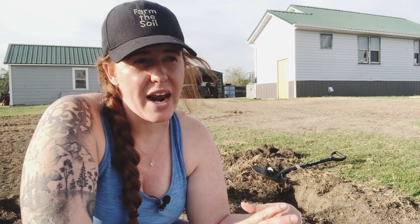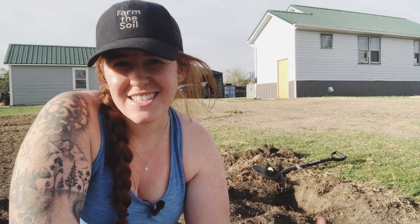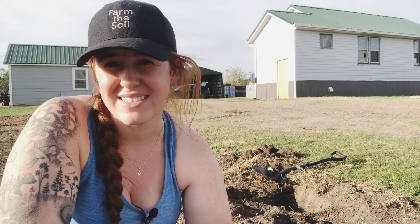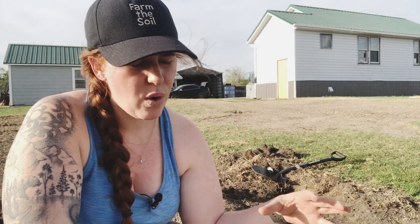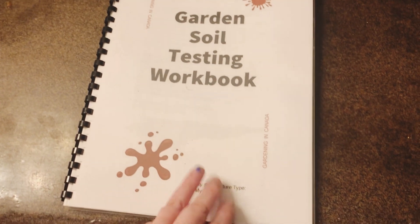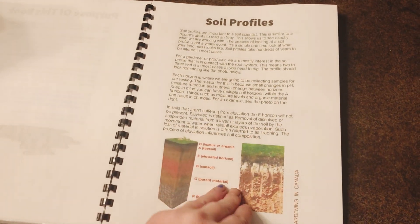If you didn't watch my videos on how to manage a clay soil versus sandy soil, that's fine. This is going to help you identify if you have a clay soil or a sandy soil. What we're going to be doing is something called a ribbon test. There is also a sediment test in my ebook that I go through for people who don't want to handle the soil and find it icky.